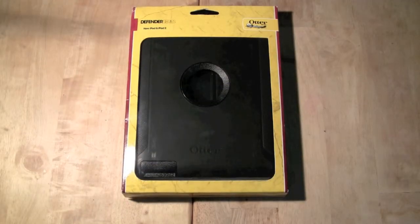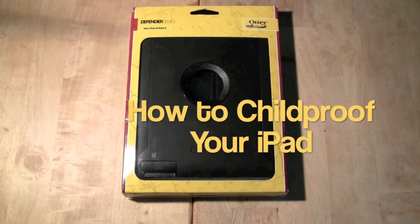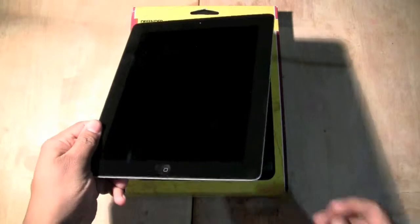How's it going out there? Welcome from H2 Tech Video. Today I want to show you how to child-proof your iPad, whether you have an iPad 2 or iPad 3.